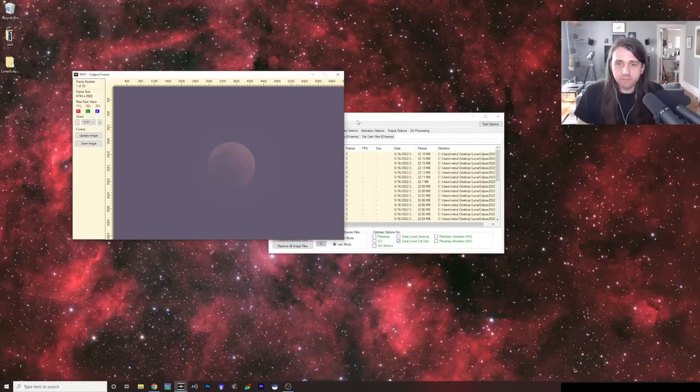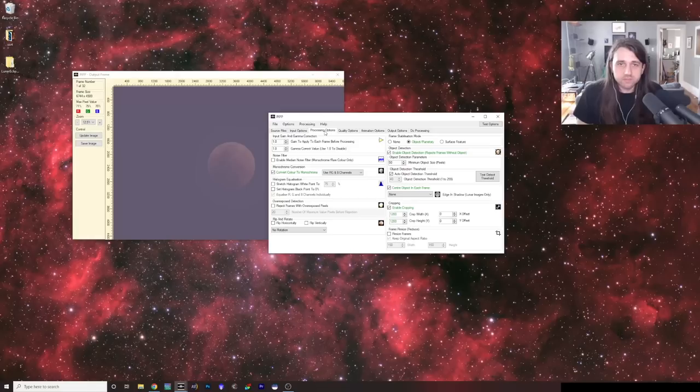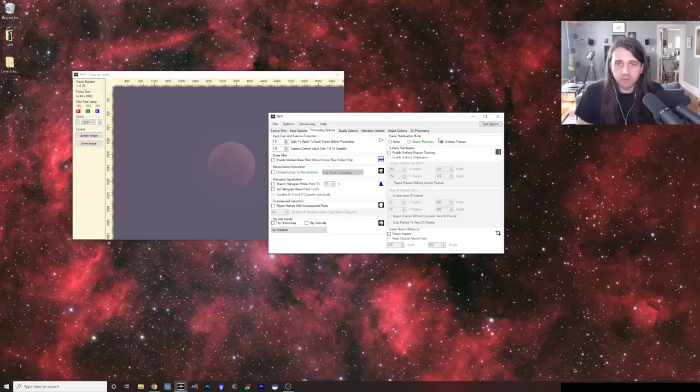It pops up a preview. Under Optimize Options For, I'm going to choose Solar Lunar Full Disk, since that's the best description — it's not a close-up or planetary. Under Processing Options, I'll change a number of things. Lunar eclipse images are often dim because the moon is literally in shadow, so I'm going to apply a little gain boost — I'll raise that to 1.5. I want to keep it color, not convert to monochrome. Under Frame Stabilization Mode, I'll change it to Surface Feature.